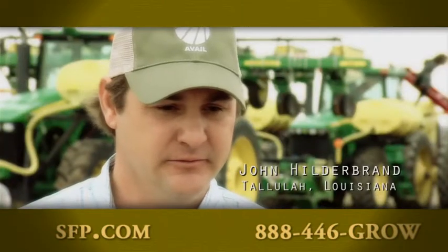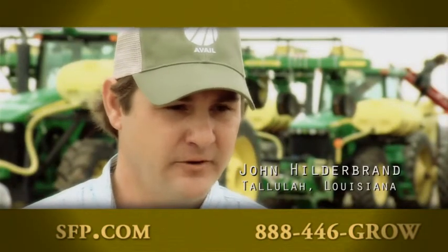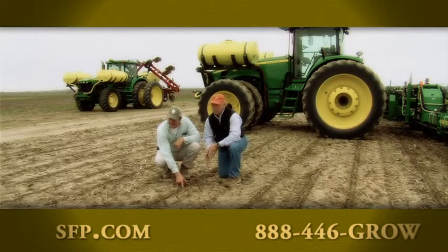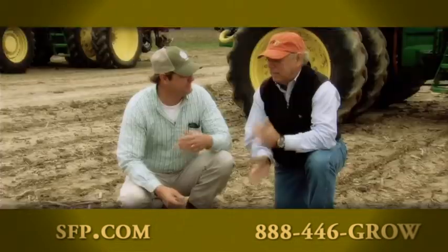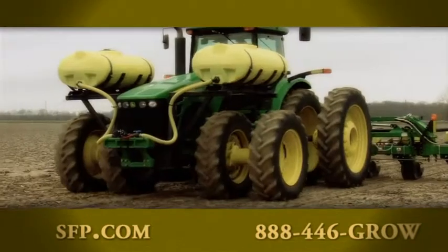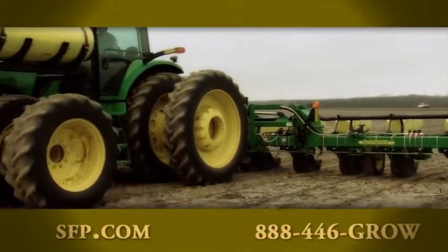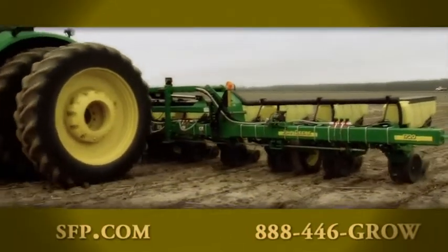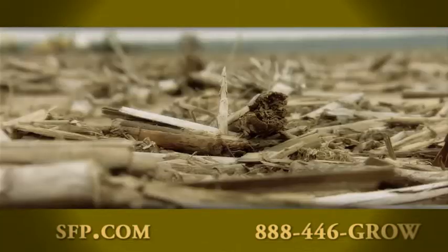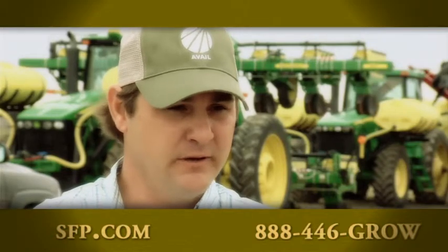I try to start with a good start of fertilizer — 10-34-0 in-furrow with the Avail. The phosphorus makes the plant healthier out of the ground, greener. We see a bigger root mass on the plant, a bigger stalk. The Avail on the phosphorus seems to make the crop get off to a better start.